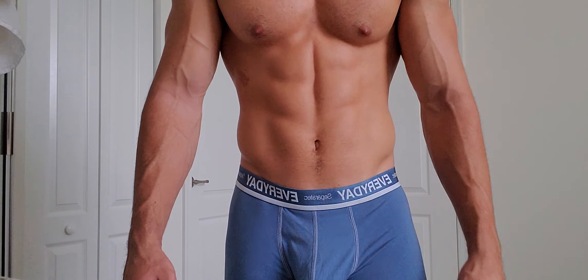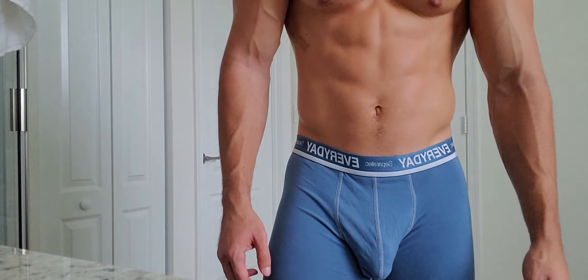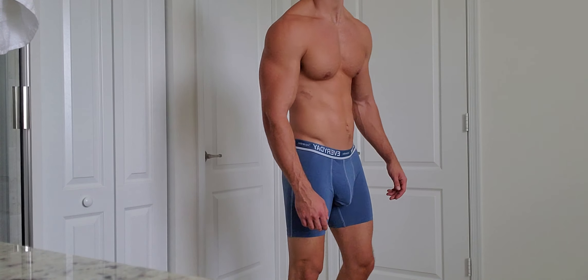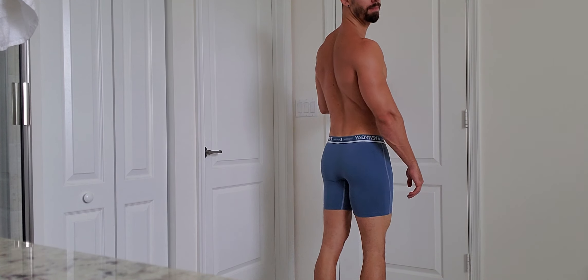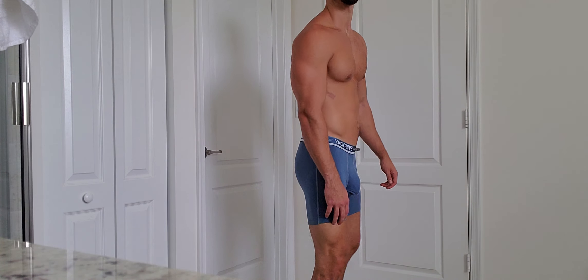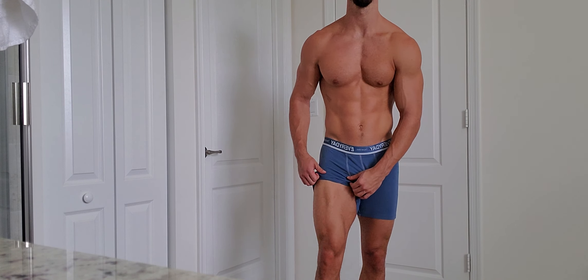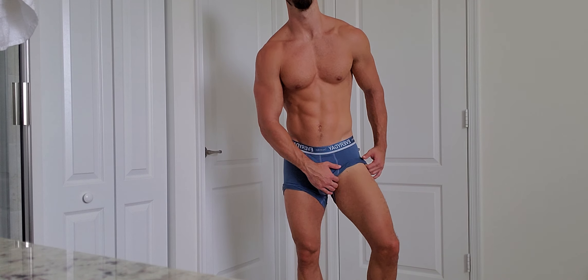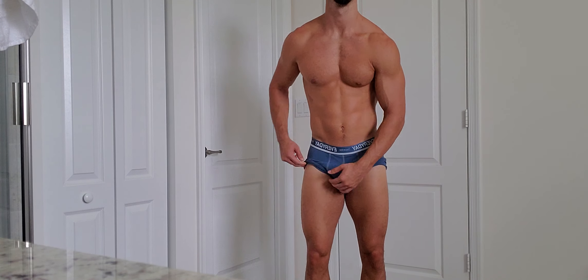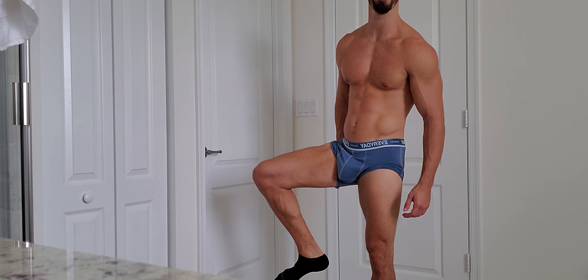Let me make the camera a little lower so we can do some legs. My calves are going to be really, really hard to see. My quads still need a lot of work, but they're definitely getting a lot thicker.